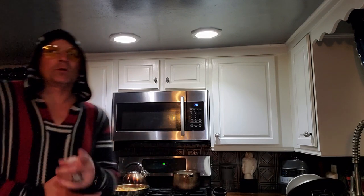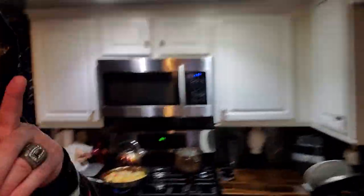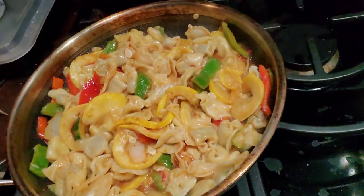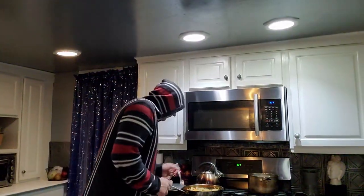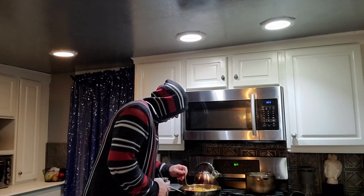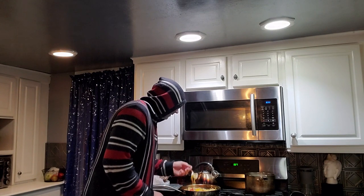I'm just spreading the sauce around, and we're also gonna talk about a giveaway I just did that some of you didn't even know about. Look at that tortellini stir-fry — a new invention right here. It's only good if it tastes good, so let's try it.